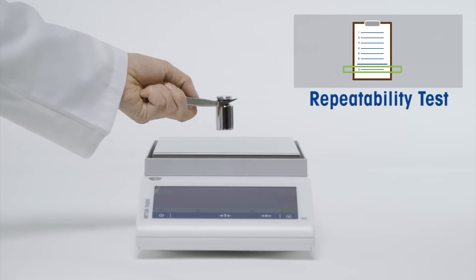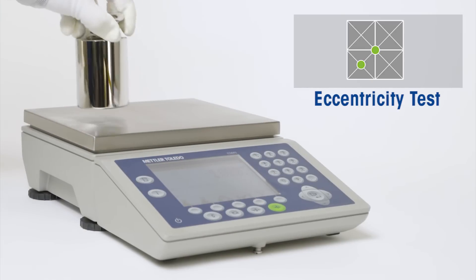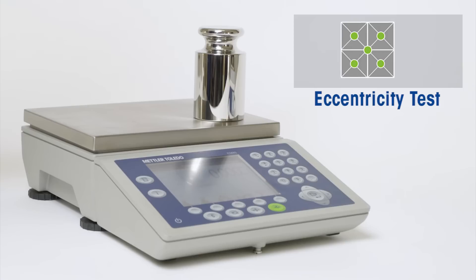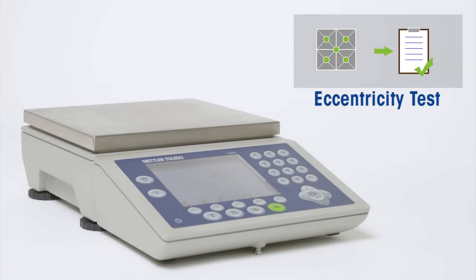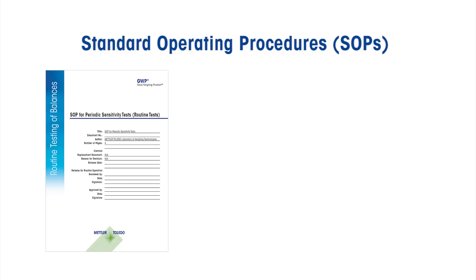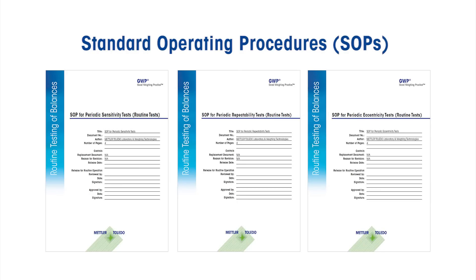The eccentricity test checks the corners of your balance or scale — is there a difference in the indicated weight depending on where you place the load on the weighing pan? For each of these three tests, we offer SOPs — standard operating procedures — that you can download for free. They guide you through each of these test methods in detail, showing you how to perform these tests and assess the results.